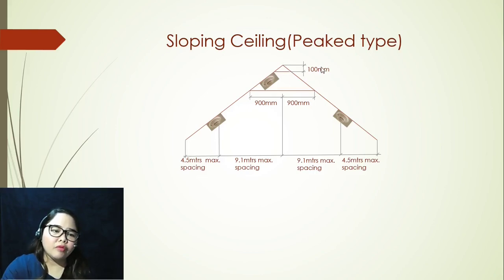Number one: from the very peak of your ceiling, there is what we call a certain dead air space, and you cannot put a smoke detector there. The measurement of that space from the peak should be 100 millimeters. That's a big no-no for placing your smoke detector because that is what we call a dead air space.